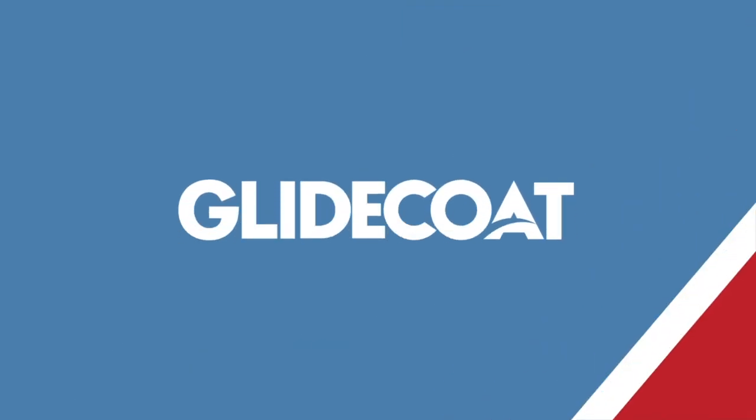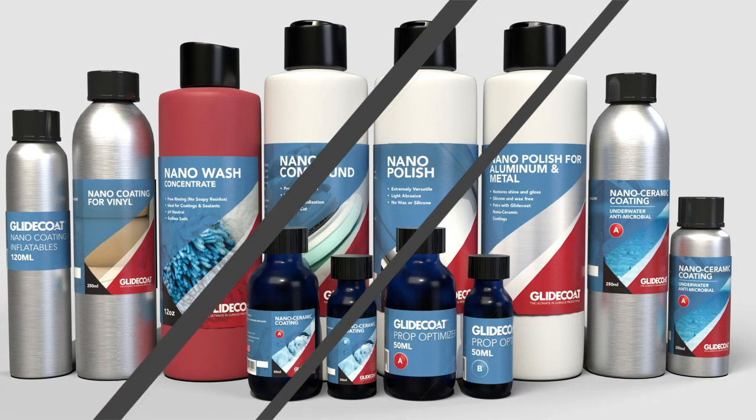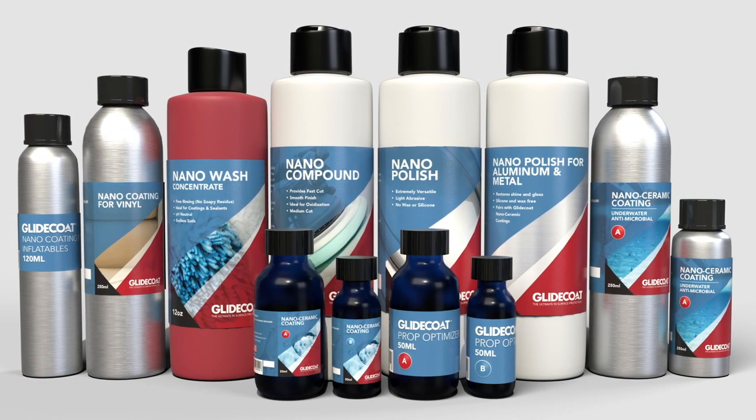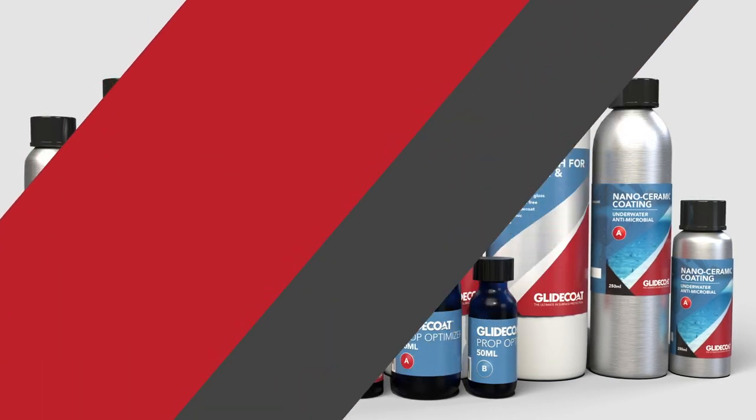Hi, this is Kyle Westhorpe with Glycote, and in this video we're going to walk through the Glycote ceramic coating application steps and providing you with the before and after photos.